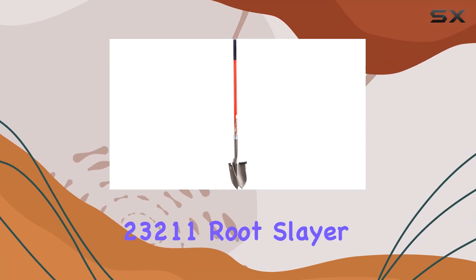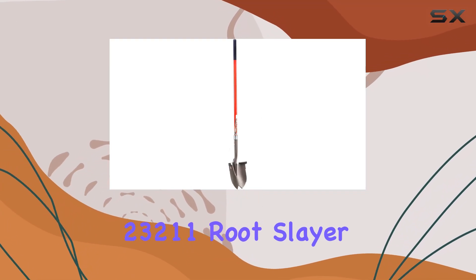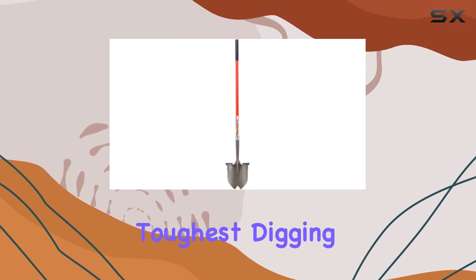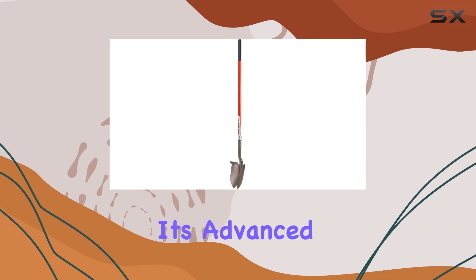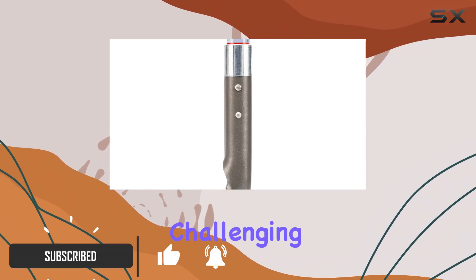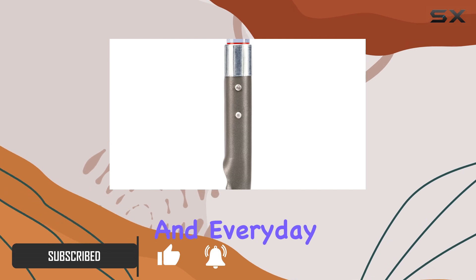The RadiusGarden 23211 Rootslayer Roundhead Shovel XL is a standout tool designed to handle the toughest digging tasks with ease. Its advanced design and modern materials make it a reliable choice for both challenging garden projects and everyday landscape work.